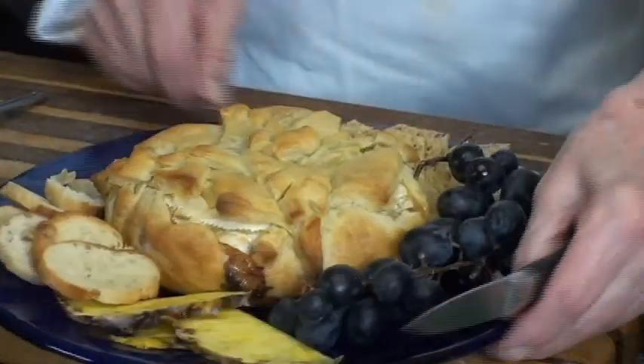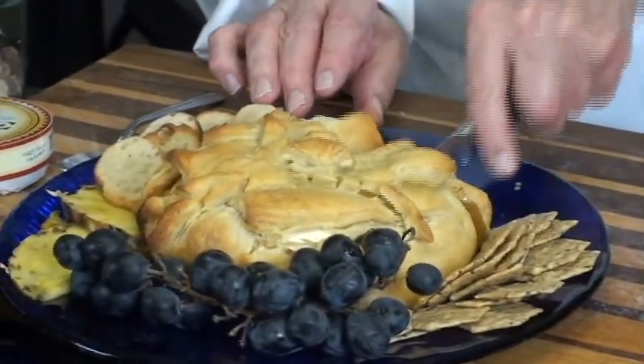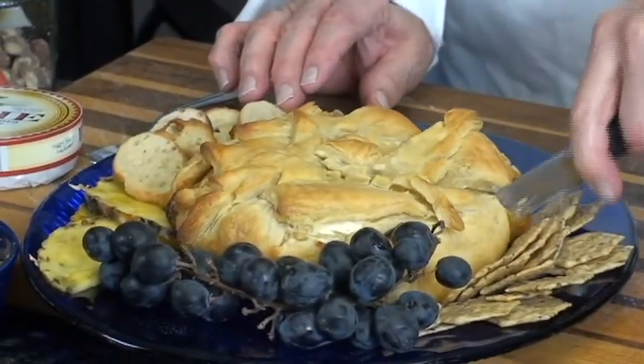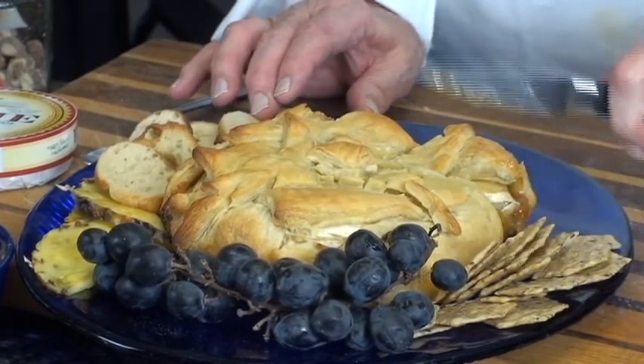Okay, what I'm going to do is, this is the finished product. I'm going to cut into it and I'm going to show you how this is good for the holidays. And you'll see, you can have it usually with crackers.